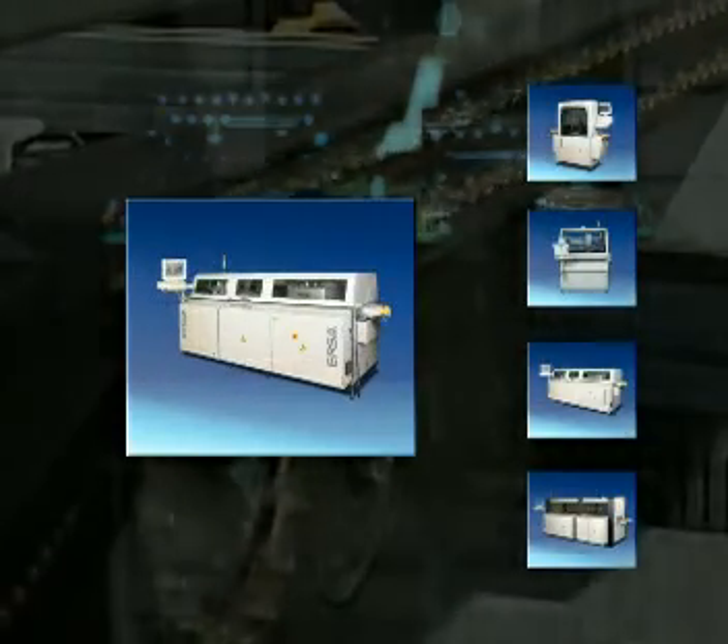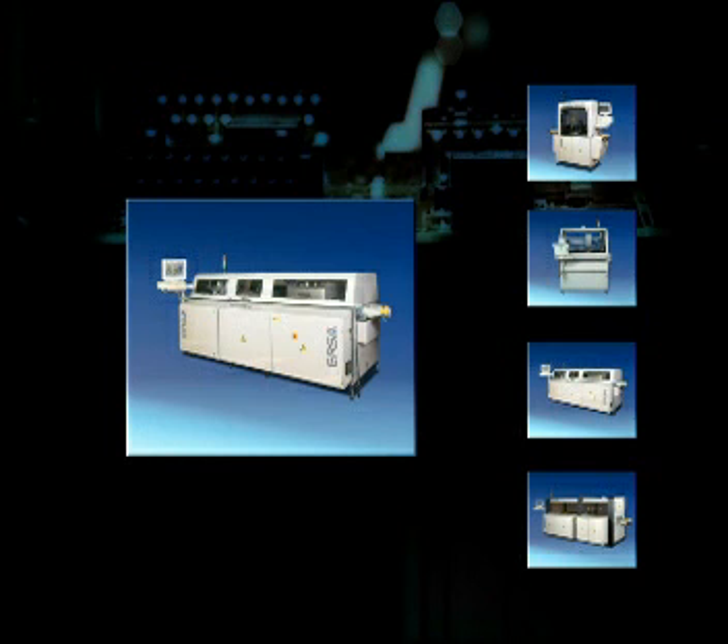ERSA offers a complete range of selective soldering systems consisting of several machine concepts. In this way, you can select the perfect solution for your specific application with regard to processing and economic efficiency. Due to the simultaneous soldering process, the ERSA MultiFlow achieves shortest cycle times. Consequently, it is especially suitable for mass production where little retooling is necessary.